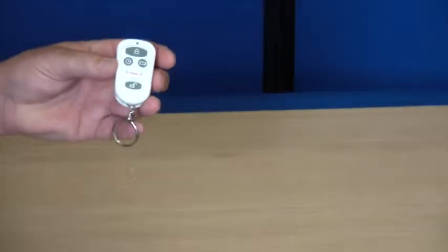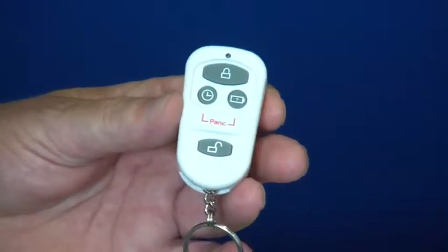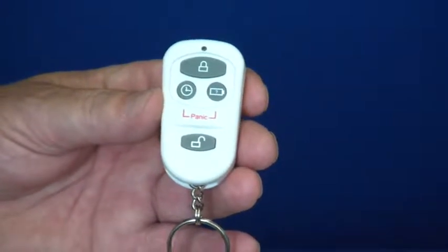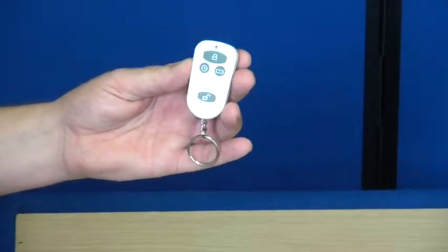Hi, this is a short overview video showing the remote control of our wireless smart alarms. The remote control has five functions. The first function is to fully arm the system, so you would just press the relevant button.